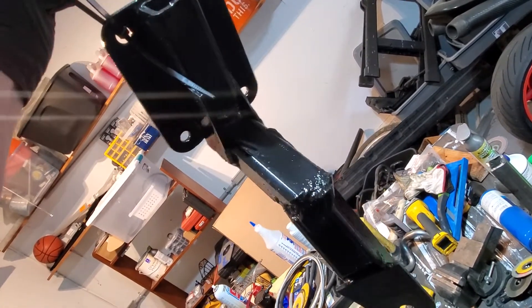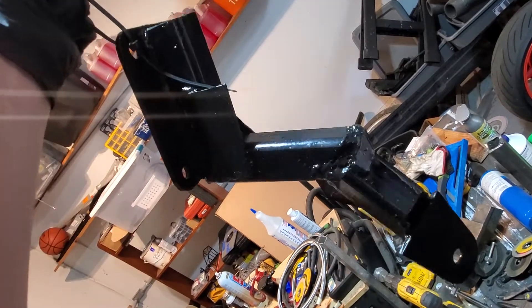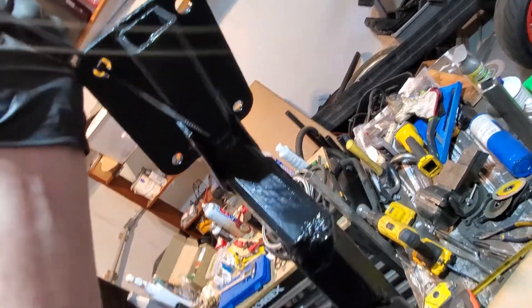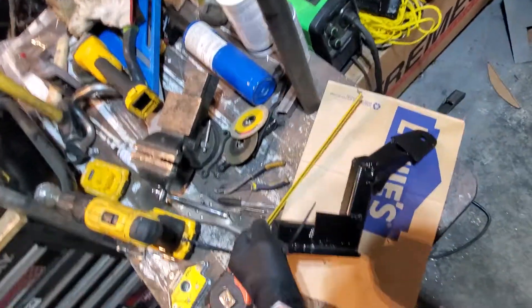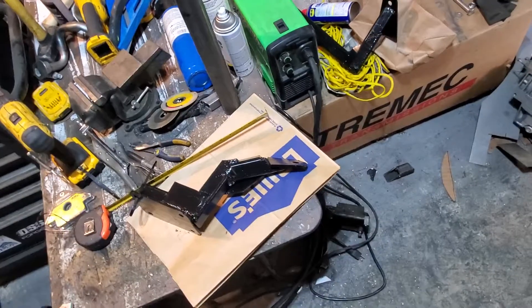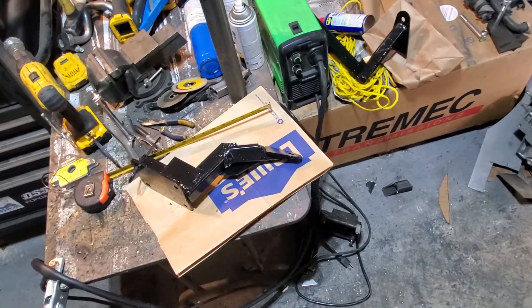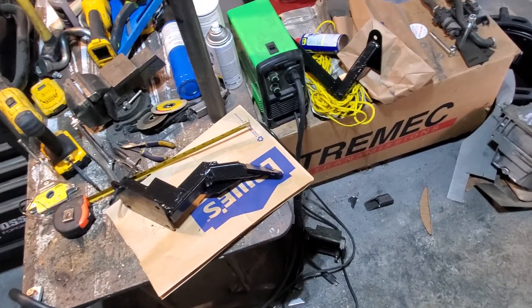You're constantly cutting it, checking for fitment, cutting it, checking for fitment, tack welding it — it was a pain. It wasn't really hard, just pretty time consuming. This was my second attempt — the first time I used that thinner tubing and it failed. Anyway, I'm going to be mounting them up here shortly, I was just letting the paint dry. I'll get them mounted on the car and show you guys that in the next video.